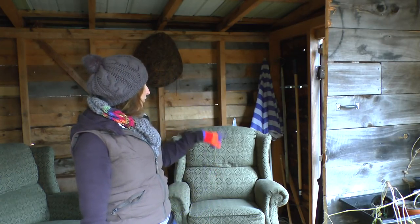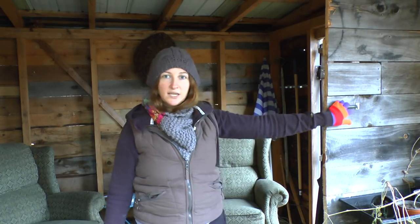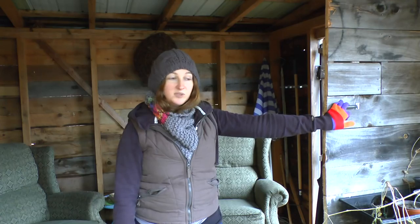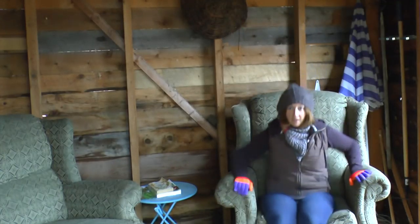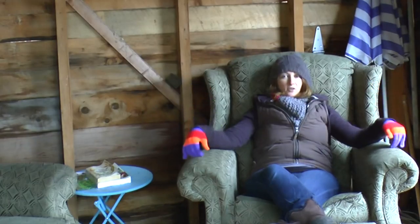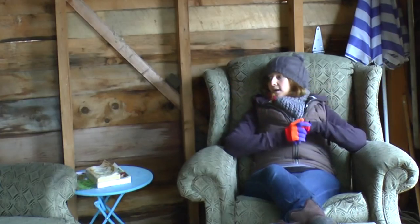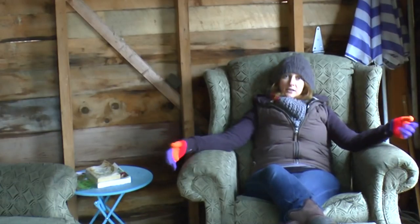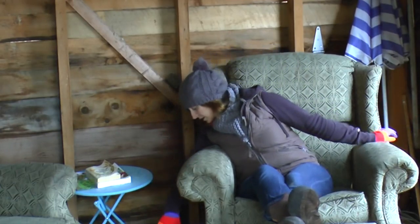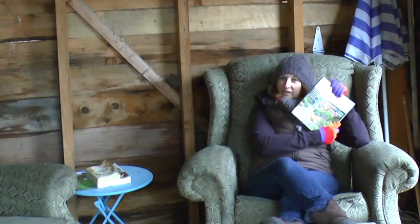We put in a new floor and new hardware. I put up some hooks — some of these things are coming down. I'm going to take a few of these things down today and take them over to the barn. I brought in some chairs. These guys are crazy heavy and I originally found them on Kijiji, which is the Canadian equivalent to Craigslist. They're both recliners and they felt really comfortable to have something like this in the greenhouse because I love to read. In fact later I'm actually going to do a review on a few books for you guys.